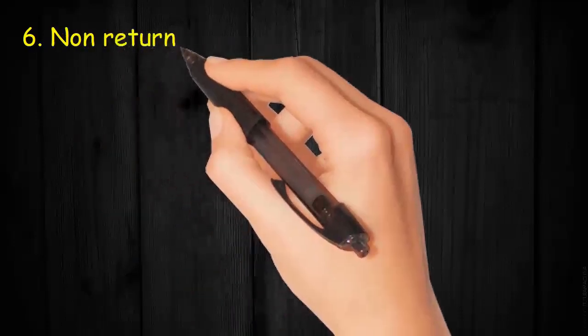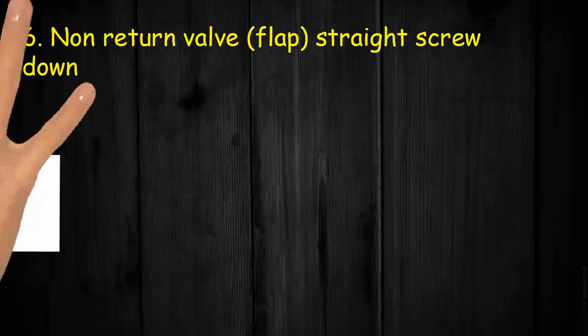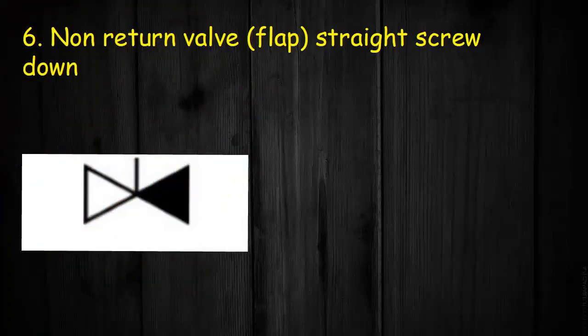Valve 6: Non-return valve, flap, straight, screwed down. Symbol consists of two triangles with one side dark and with a handle.